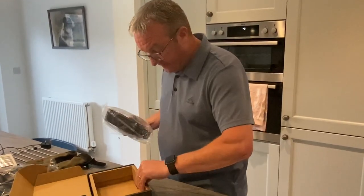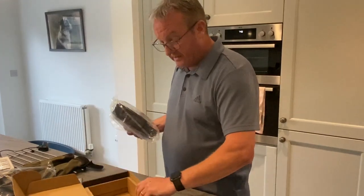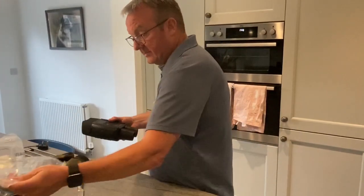Right, to the unit itself — there's nothing else in the box. I'll just pop that to one side and take these out.